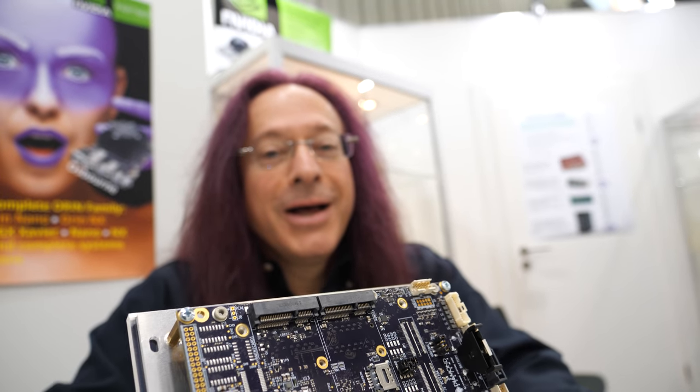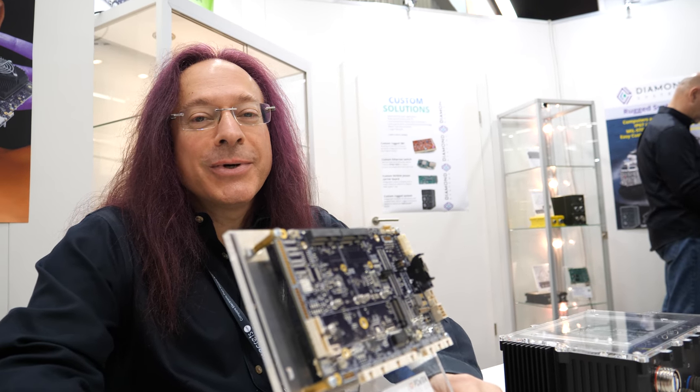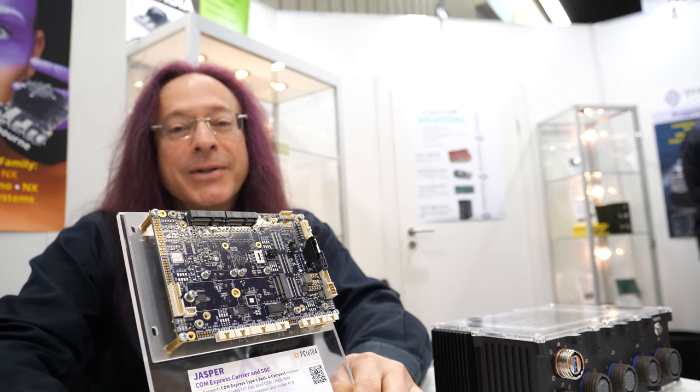So what's the latest here at Embedded World 2023? Today we're showing many new things. This is one of them.